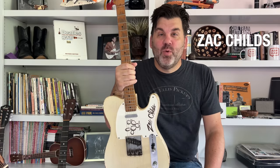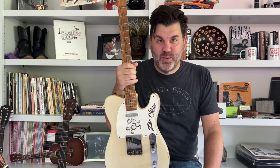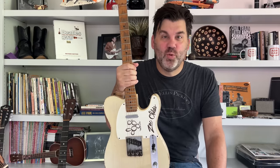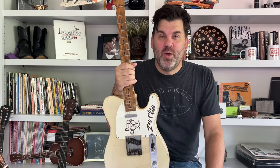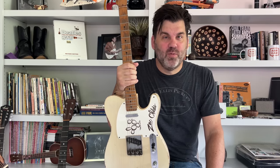Hello friends and welcome to a very special Ask Zach. Today we're taking a field trip down to sunny California to visit the pickup winding workshop of Ron Ellis. Ron Ellis has been a good friend of mine for 20 years. We met years ago when I was a guitar tech for Brad Paisley, and since then he's become one of the premier pickup winders in the world.